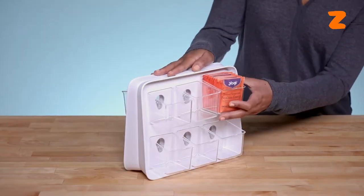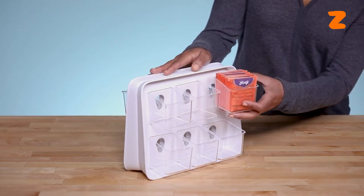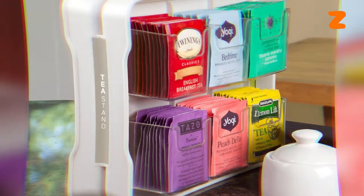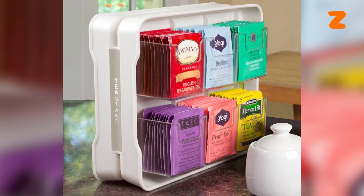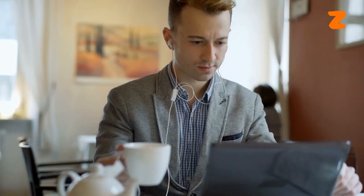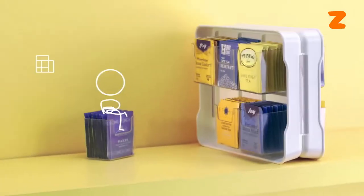Additionally, since the Ucopia tea stand has removable partitions on both sides, we don't advise hanging it — you won't have easy access to both sides if you hang or mount the tea stand. Stay with us and we will soon go through three easy methods to arrange the Ucopia Teabag Organizer, so don't go just yet.